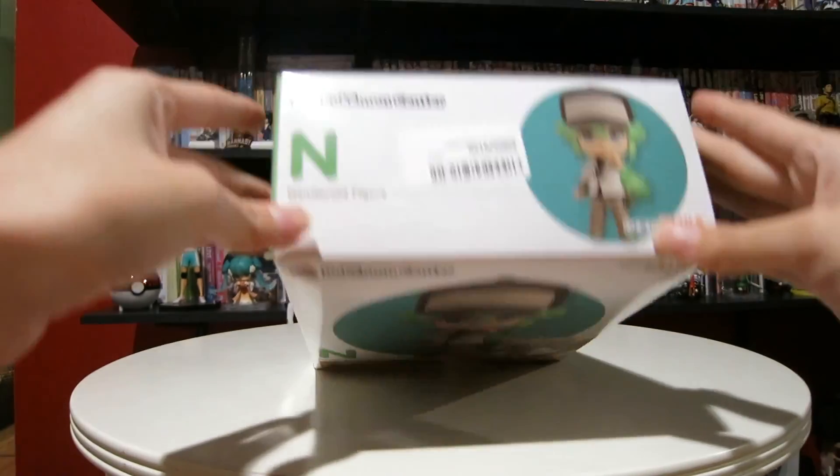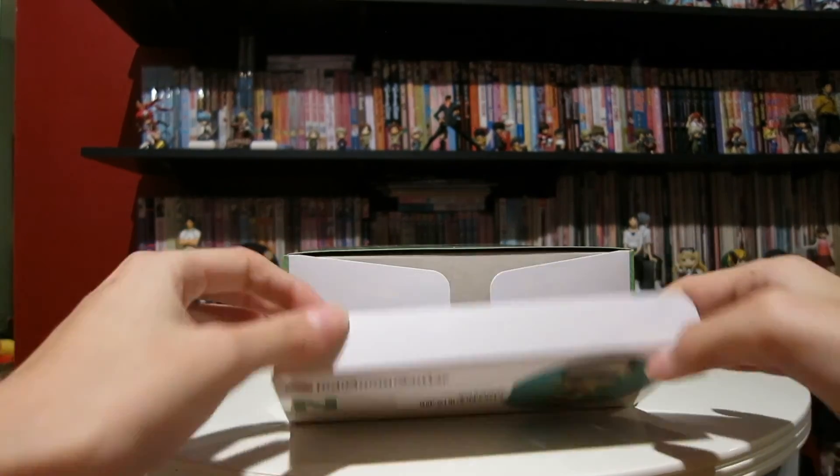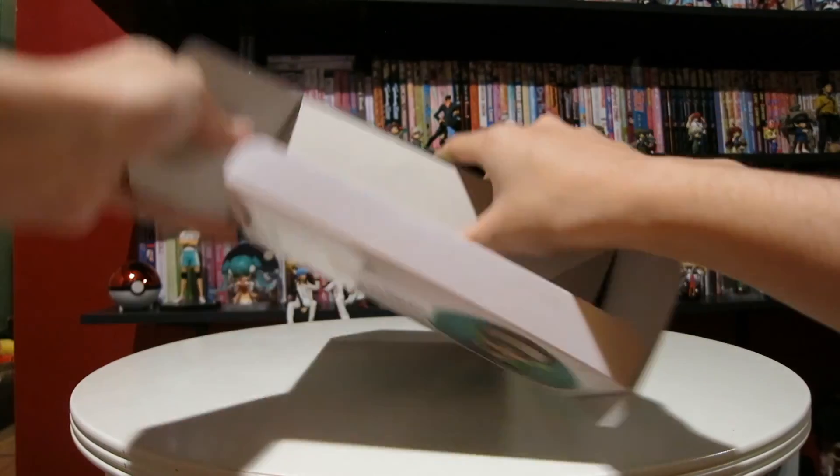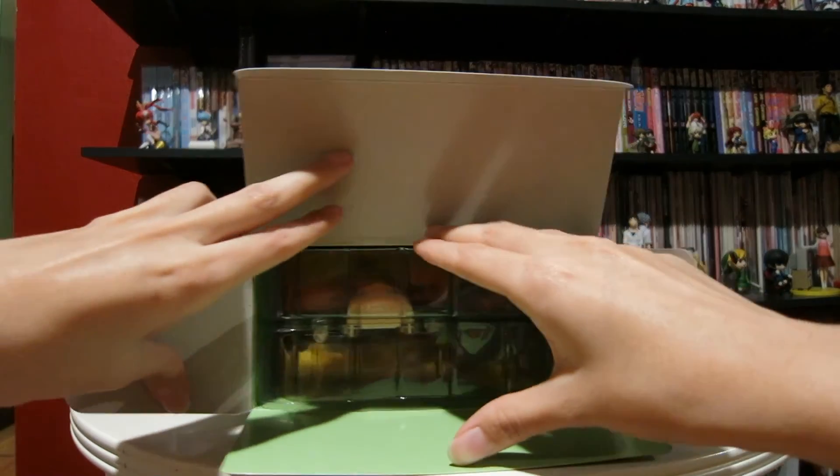Math jokes are life. I've already taken off the top sticker for easier opening. Actually, I should open it this way.